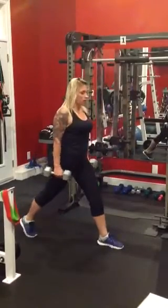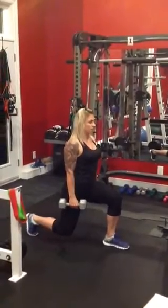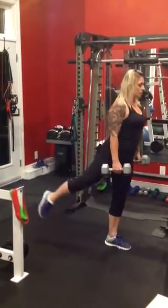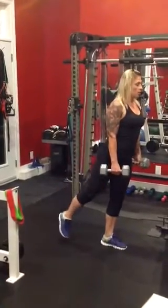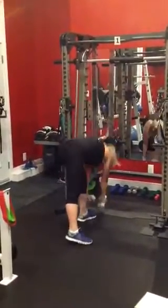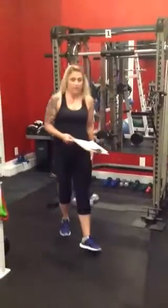When we go into our lunge, our body is straight and we're trying to hit 90 degrees on front and back leg. When we're squeezing, there's a small movement — we're just squeezing that glute and lifting it. We are doing 10 on this leg and 10 on this leg.